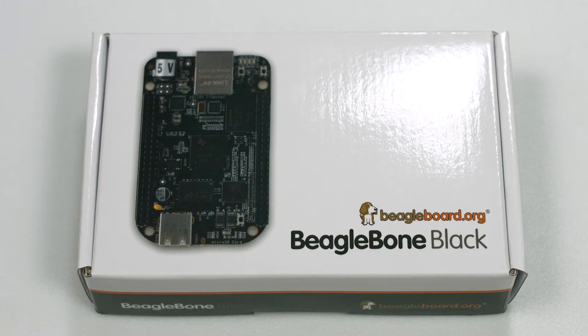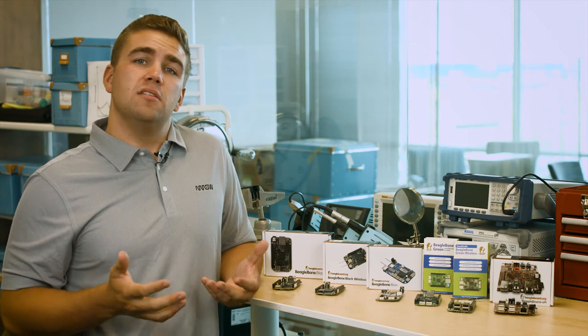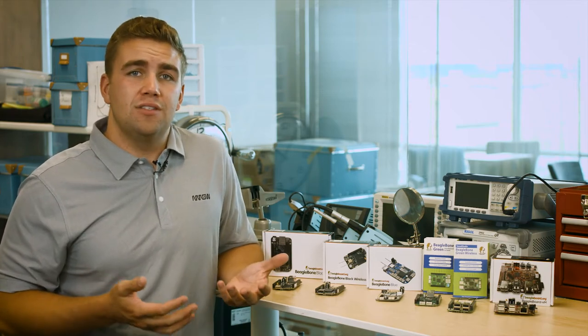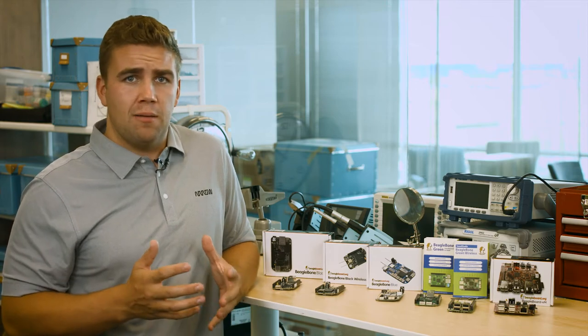BeagleBone Black can be used in a wide range of applications, from home automation to IoT devices to low-cost rapid prototyping and proof-of-concept devices. Once you find yourself wanting a board that's a little bit more customized than the BeagleBone Black, you can check out two other BeagleBoard options without straying too far away from the BeagleBone Black platform.